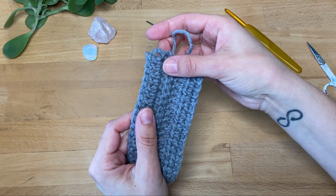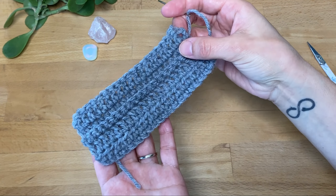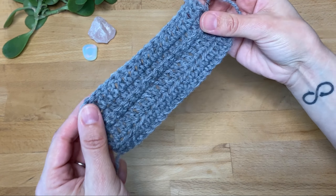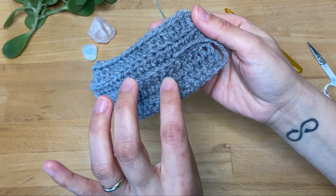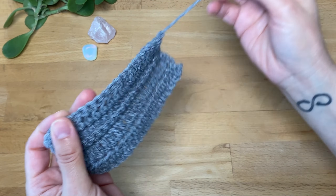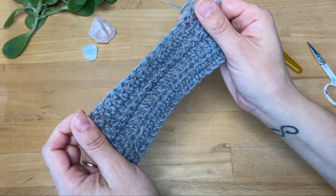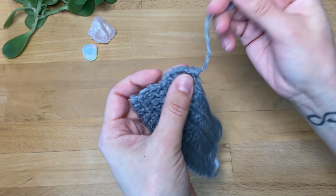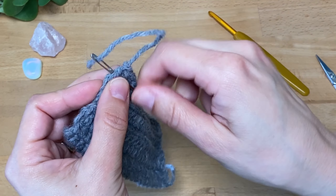Or if it's something that you yourself are designing and working on, then you decide which is going to be the wrong side. In this case, this is going to be the wrong side, so this is my right side — I don't want the ends to show from this side of the project. I'm going to turn it over and use my yarn needle to go into the stitches here, trying to be as neat as I can and not pull too much so that it doesn't get snagged or bunched up.